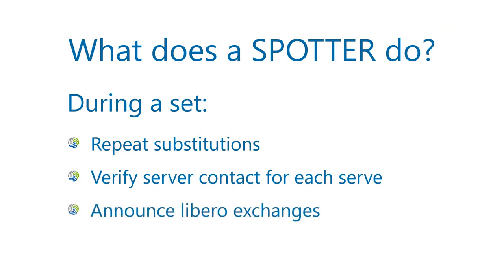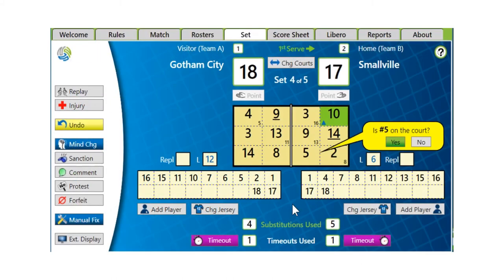Inform the scorer of Libero exchanges and include which player entered and which player left the court. For a double replacement, you would indicate that player number 5 is back on the court and the Libero is serving for player number 10.